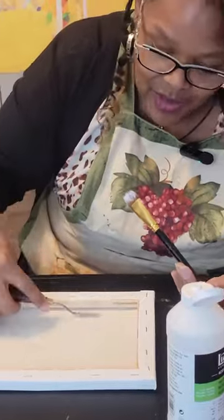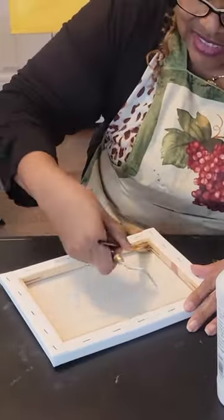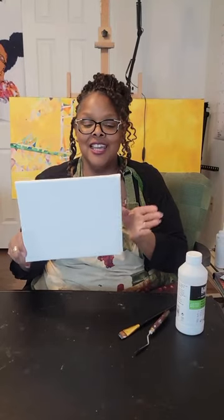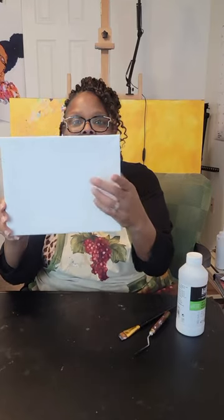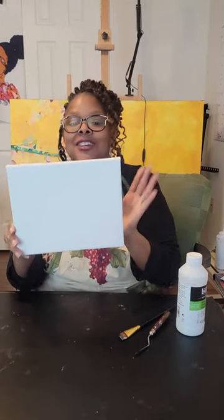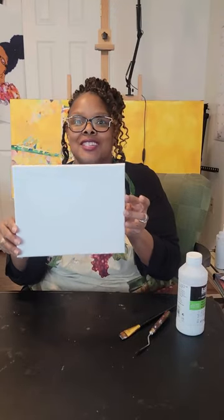We're getting there, folks. Look at it. It's about dry. And like I promised to show you, it's taut. Can you hear that? Sounds like a drum. That's the way your canvas should sound. It's taut and it's much improved. Enjoy. Thank you, and see you next time.